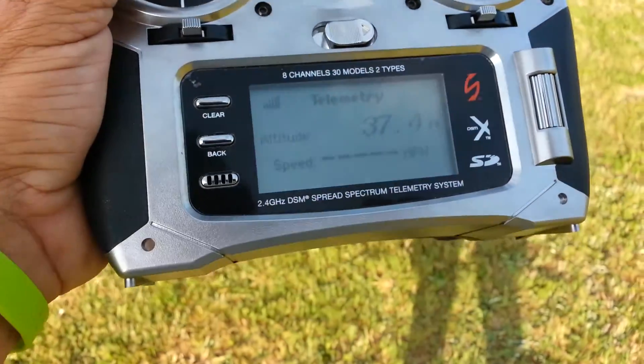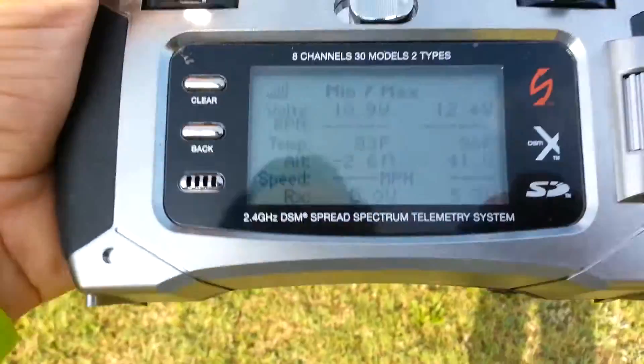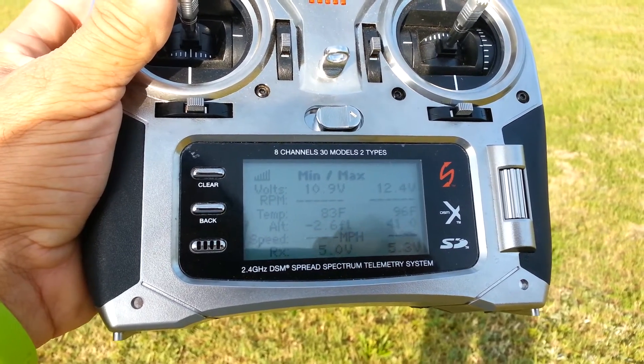Look at my signal strength — it's very strong. There's all your volts, RPMs, temperature.